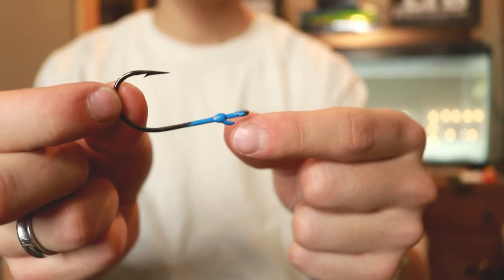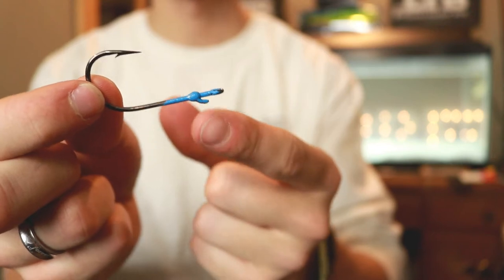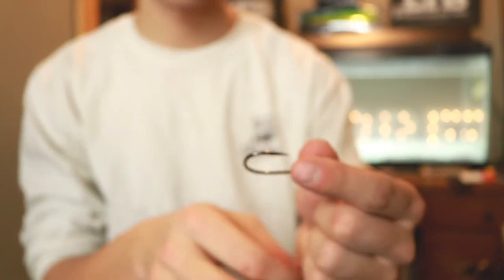Now we're going to tie a snell knot, which you need pretty much a straight shank hook. I got a little grip right here on this hook. This is a Mustad Max Grip hook and it's just going to stop the bait when we use it for punching and all that stuff.